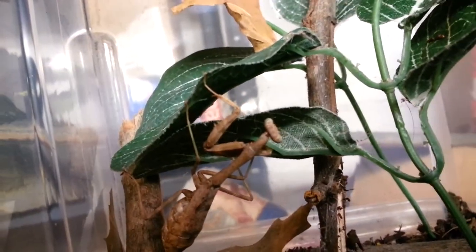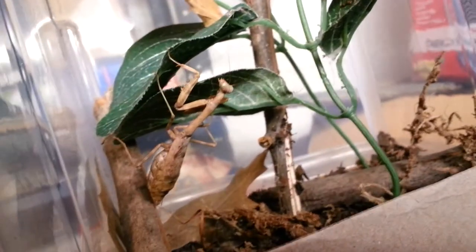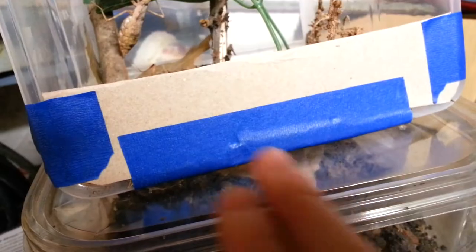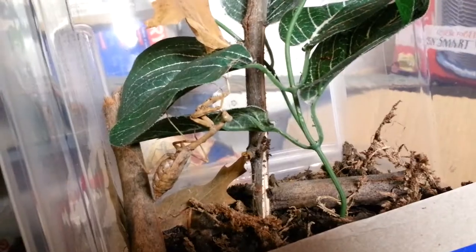That's her right there, as you can see. Very lovely little female. I just took a six-liter shoebox container on its side, put some holes right there. I might want to add a little bit more for better ventilation — I'll probably do that after this video. I just kind of blocked this off with a little bit of tape and a tad bit of substrate so she can feel a little bit more at home.